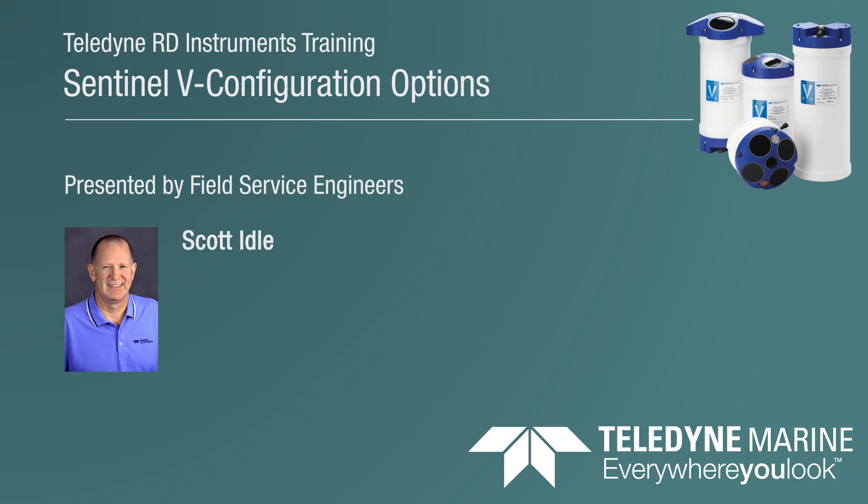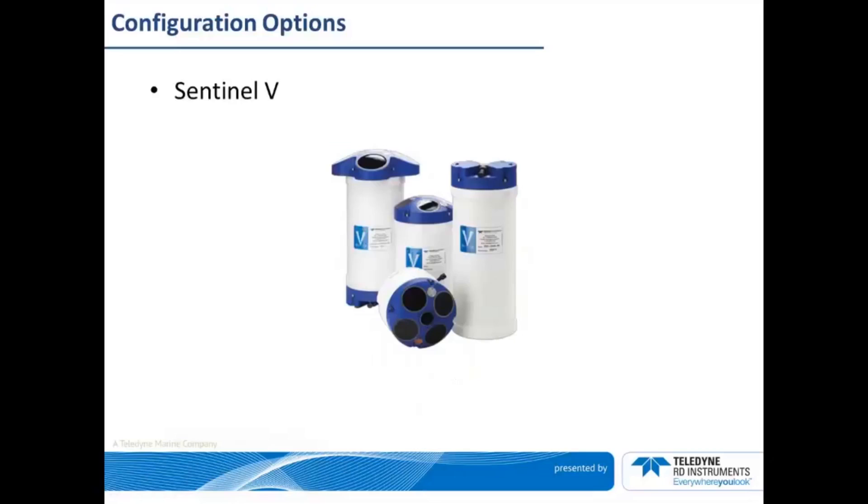In this episode, I will cover the Sentinel-V configuration options. Sentinel-V is a self-contained broadband ADCP that comes equipped with 16 gigabytes of internal recording space, an installed attitude sensor to gauge pitch, roll, and heading, as well as water temperature and pressure sensors. In addition, the Sentinel-V arrives with an accessories kit, which contains a spare tool kit and a documentation CD.